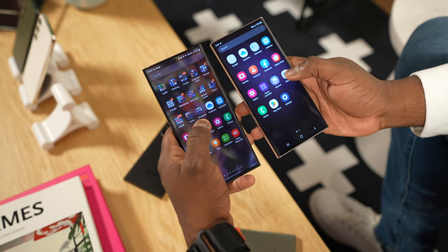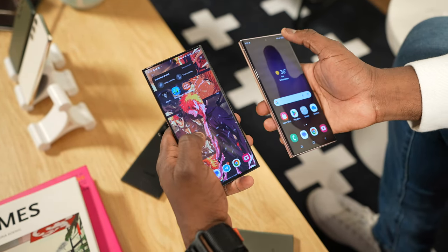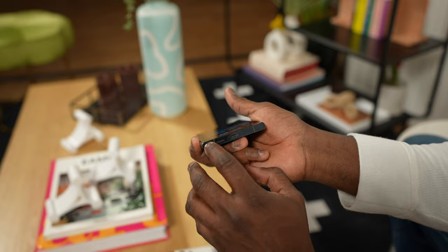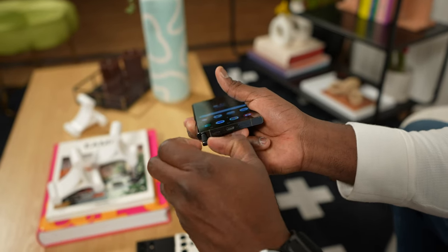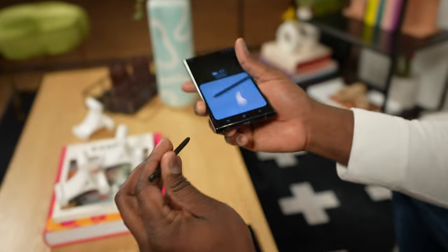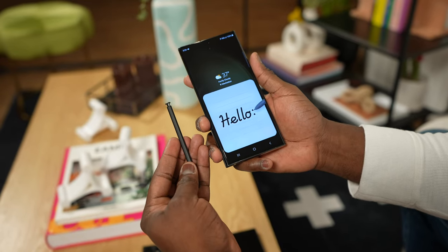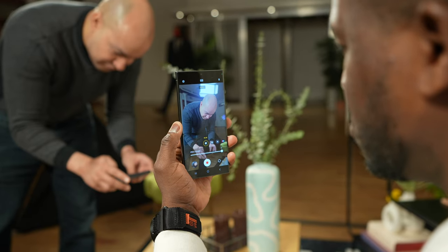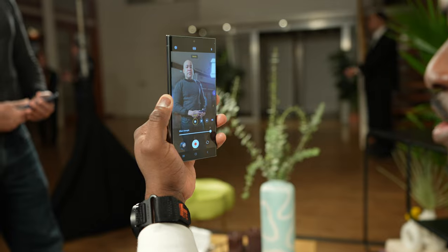A lot of the sustainability aspects Samsung has talked about have been included more into this device. You've got recycled front glass — both the front and back use Gorilla Glass Victus 2 made from recycled materials. There are also recycled materials in the volume keys, the speaker grill, and the speaker module itself. They're using ocean plastics and recycled aluminum in the device to make it more sustainable.